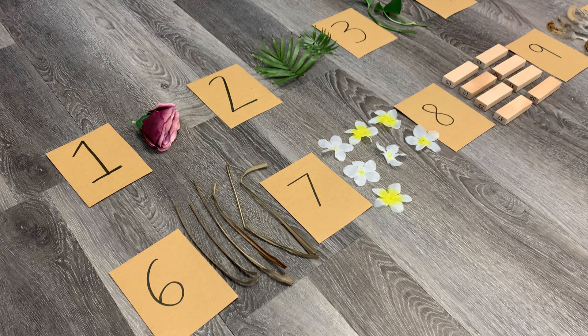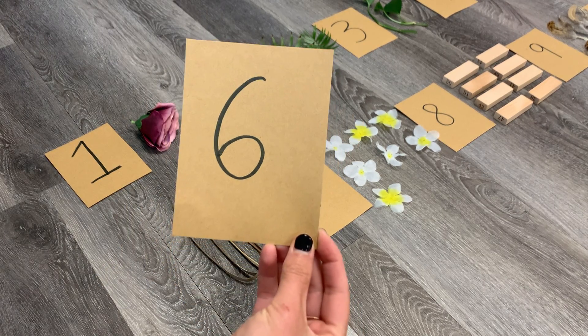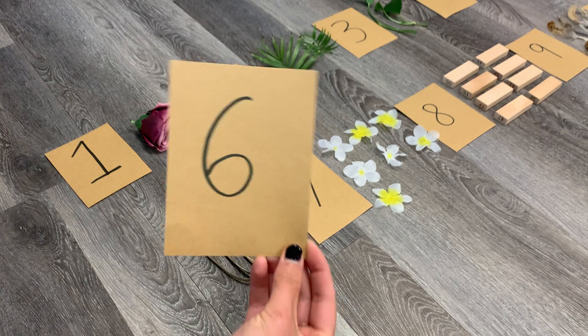For this activity, it's a great idea to start by recognizing some numbers using number cards. I've gone ahead and printed these out using thick cardstock and a black permanent marker, and I've done numbers 1 through 10 on them.